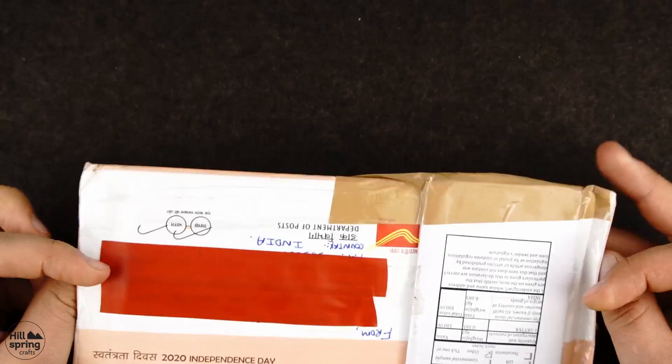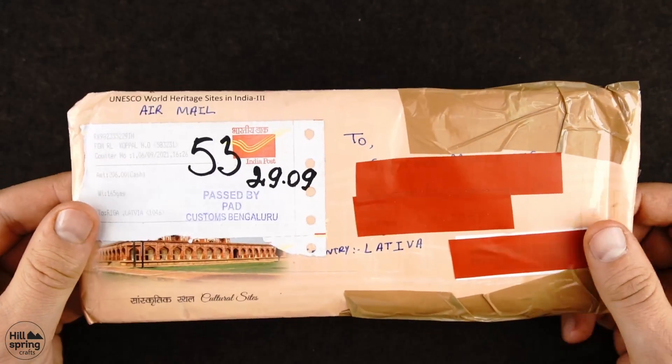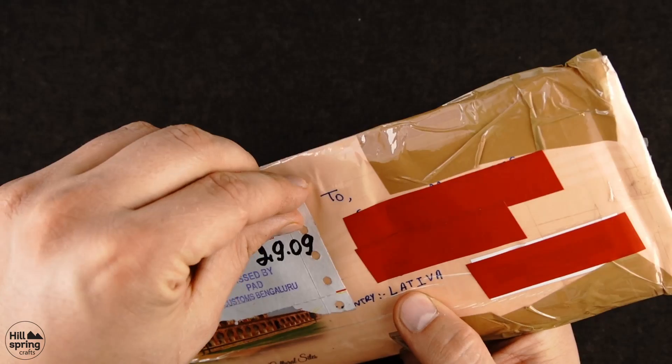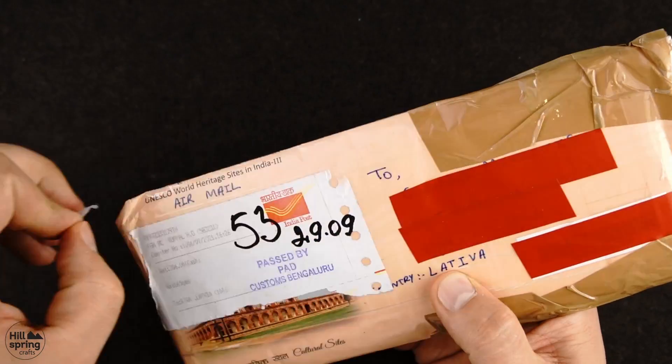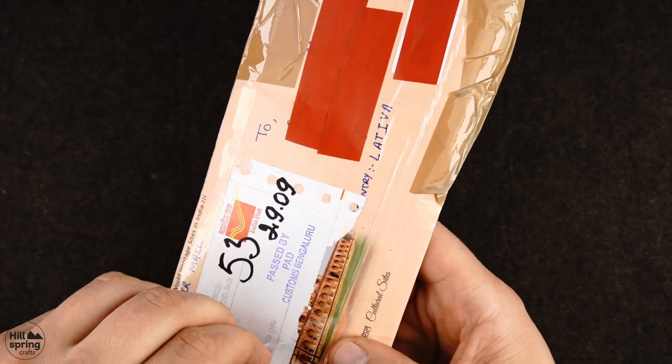Hello guys, it's nice to see you again. Oh gosh, such a nice envelope, but the post office has glued something on top of the nicest part of the envelope, and it doesn't come up that easily.